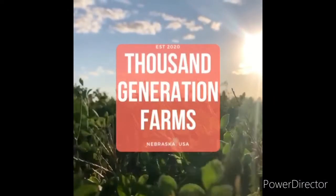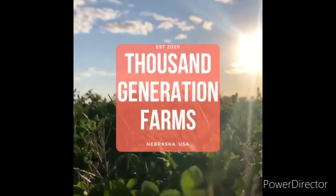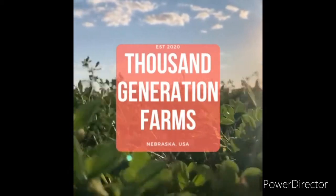Hey guys, this is Megan from Thousand Generation Farms. Today I am going to do chores and then show you how we feed the round bales to our animals. The goats need one and so do the cows, so come farming with us.